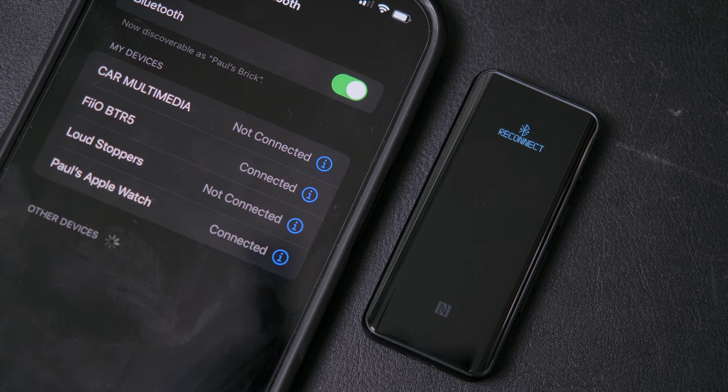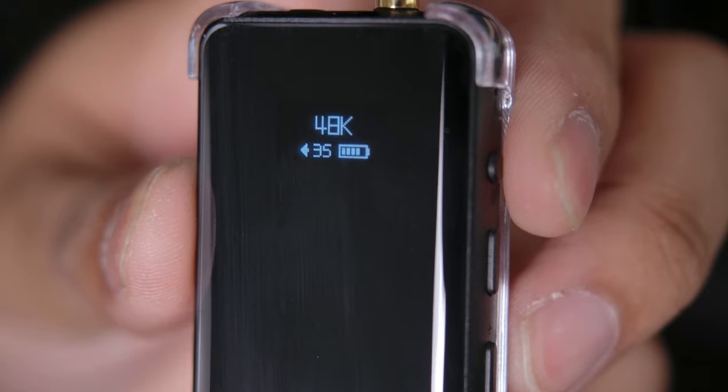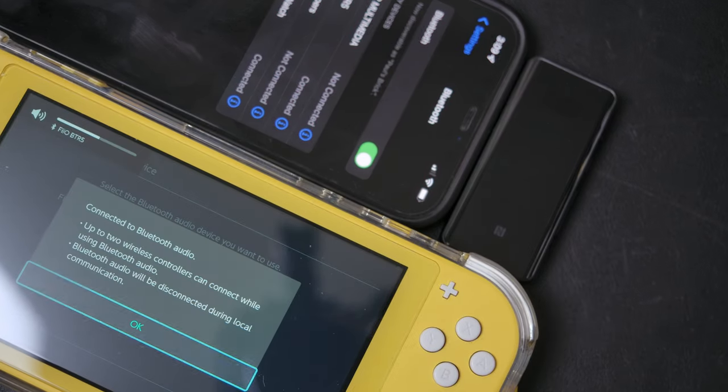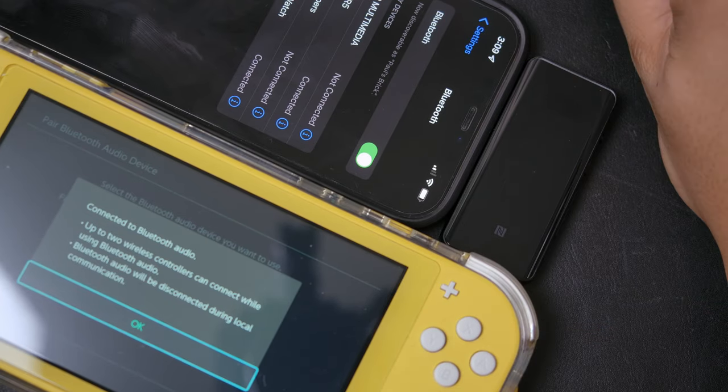Once it's connected to your device, the BTR5 will show you on its screen what codec it's using, which is very useful information. You also get a battery life meter and current volume setting. For wired connections, it shows you what bit rate you're running at, which is pretty neat. The BTR5 can be connected to two different devices at the same time, however it can't do playback from both simultaneously.